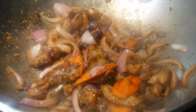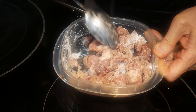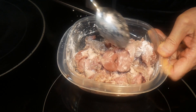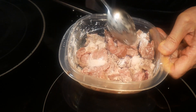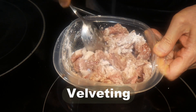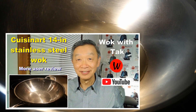Coating meat ingredients with cornstarch is a good way to keep the meat smooth in texture as well as moist and tender inside. This process is commonly known as velveting. I'm going to use about one tablespoon of cornstarch.